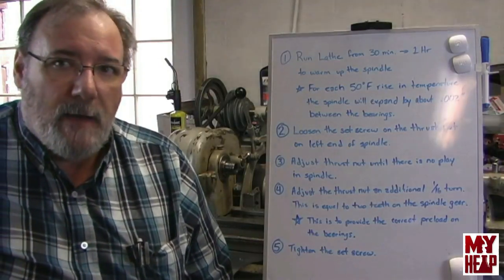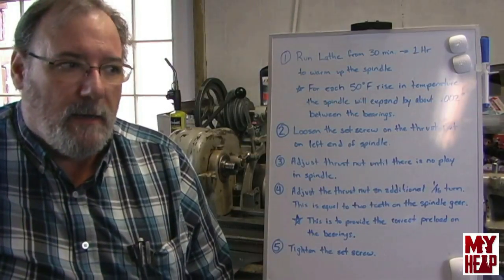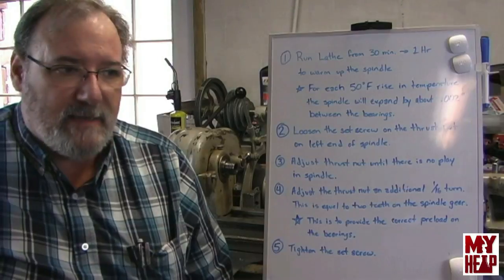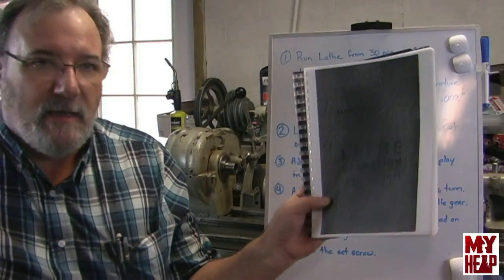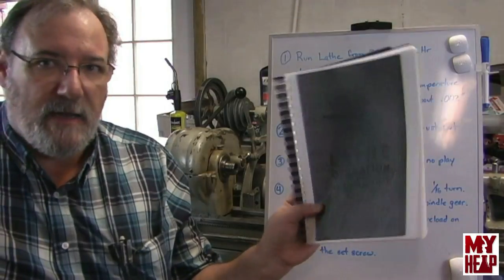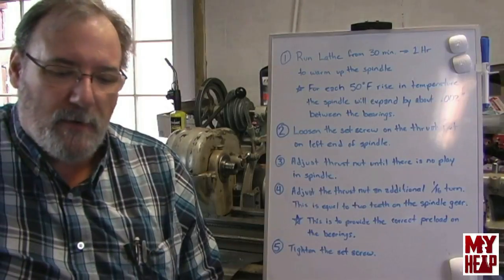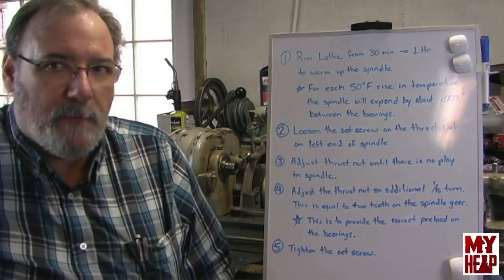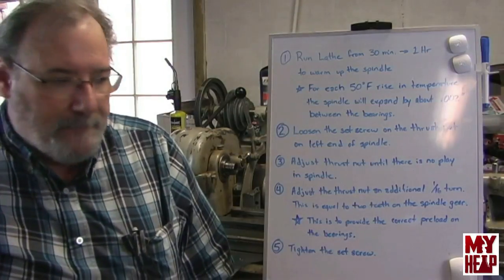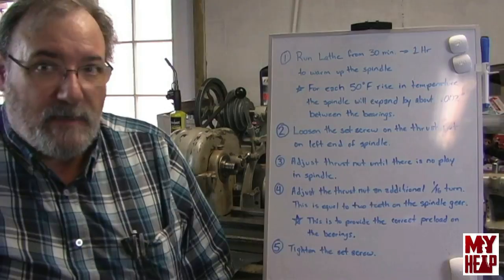I want to send a special thanks to Wally from Florida. Wally says, if you have the Manual Lathe Operations, it tells you exactly how to adjust them in there. I've got a copy of this and I've read it, but I don't know if I just didn't remember or forgot or whatever. So thanks again, Wally, for reminding me and pointing out that I actually already had the resource material.